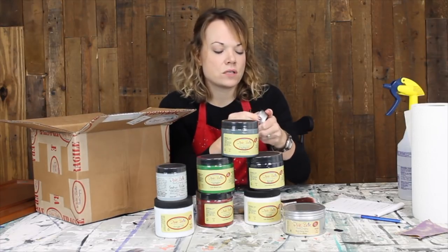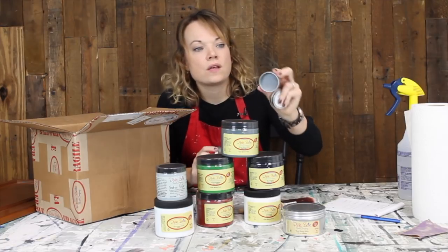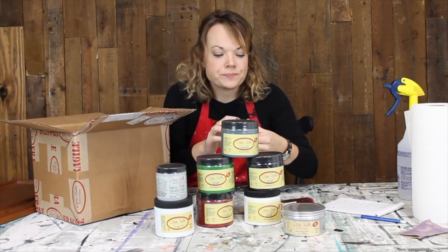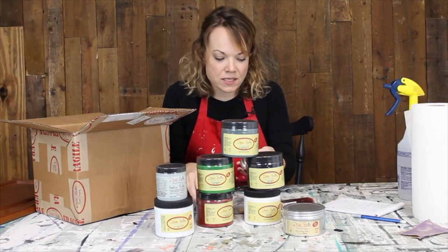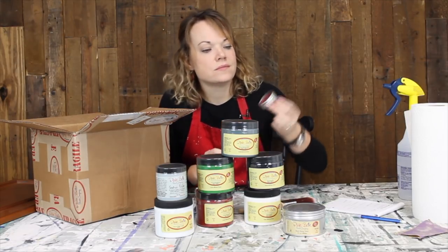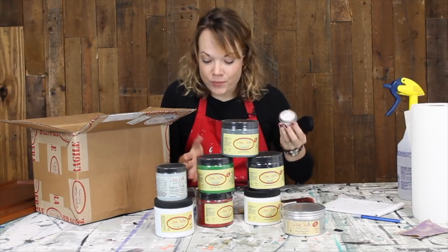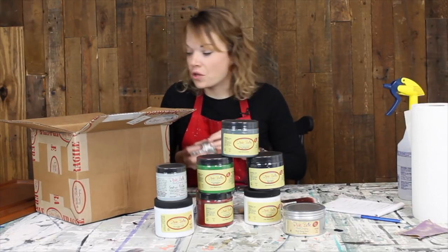And then some gilding wax — look at that, Sterling Silver. Let me get it open. Oh, that's really pretty. This is for hardware, little details on a piece, different touches. This is called Anastasia — oh, it's like a pretty ruby red, I like that. Super fun products. Thank you so much, Dixie Belle. This is a great box.